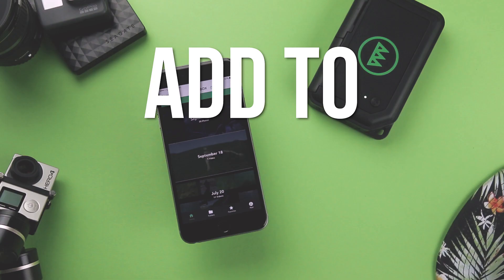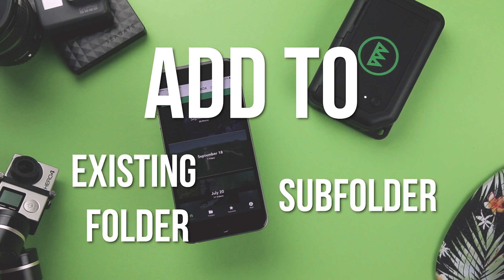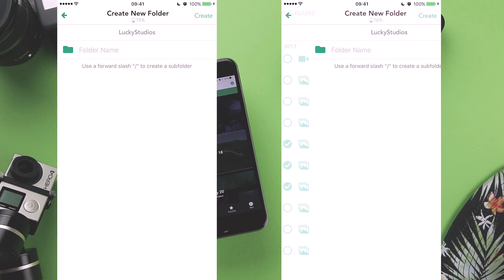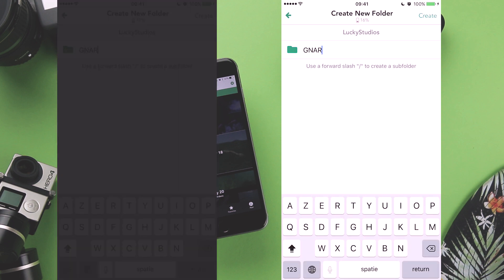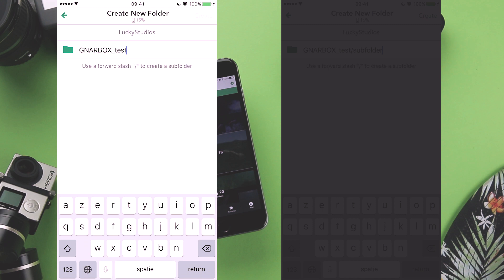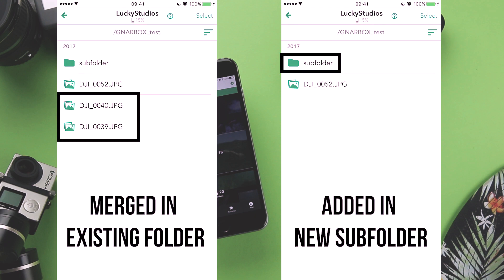Now things get a little bit tricky when you want to add something to an already existing folder, or make a folder inside of a folder. For now that's a workaround. For example, if you want to do a subfolder, you use a slash. Or if you want to add something to an already existing folder, you just merge it together. I talked a little bit with the team about this and they ensured me that in the next version this will be a lot easier.